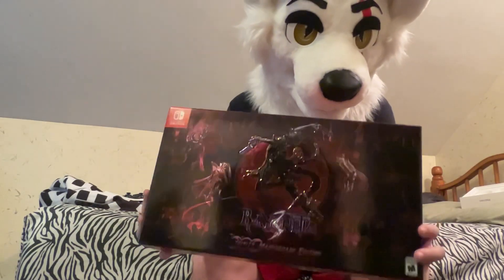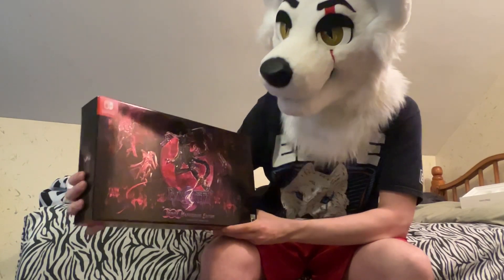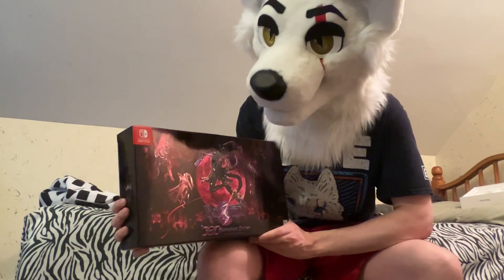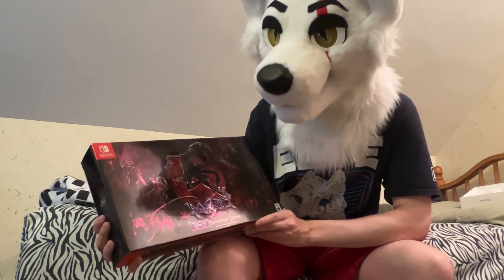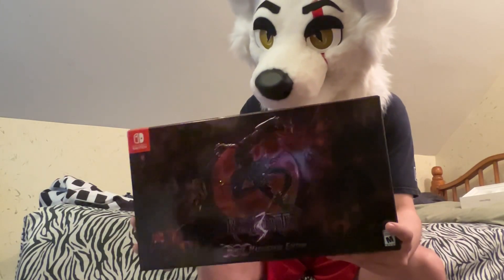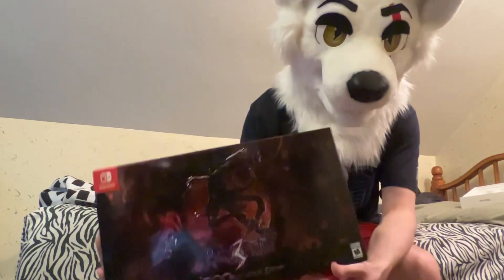This is a game I've been wanting to play since high school, basically. They announced this back in 2017, so I was like 16 or 17 at the time. It was right after I just got done playing Bayonetta 2 on my Wii U, and I was praying they would make a sequel — and now they have, a third one. I really like how they did this collector's edition.